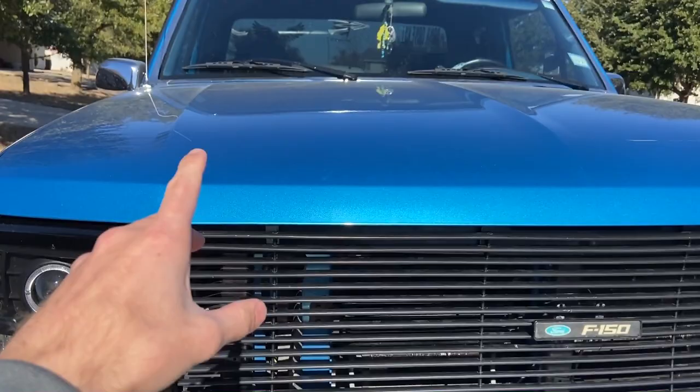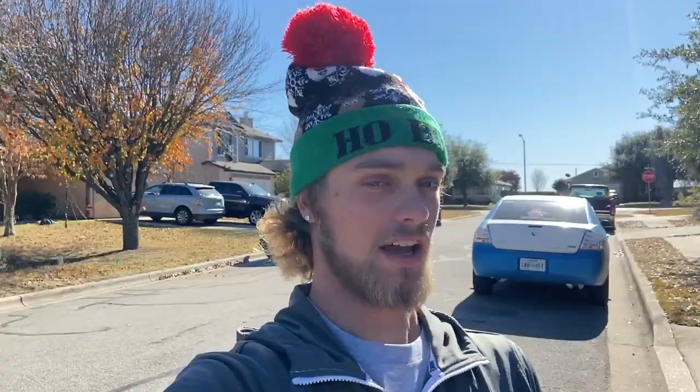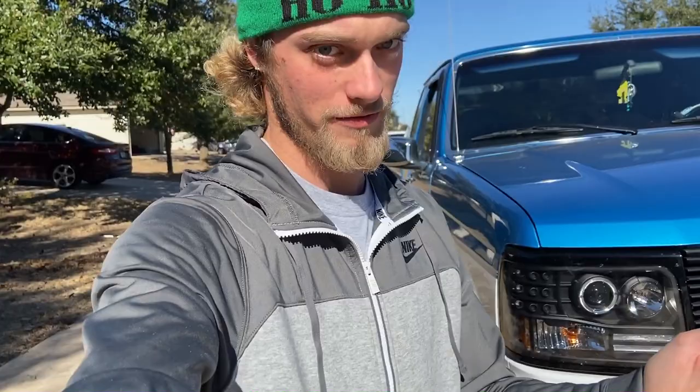I actually don't have one on there right now, but you could get some kind of bug guard. I actually have like a little visor thing that goes across the hood — it kind of throws the look off on this truck so I took it off, but those are definitely under 100 bucks. Moving along — you could get a new antenna. I still have the stock one on there. I want to get some kind of bullet antenna like everyone else has. I never use FM and AM anyway; I use Bluetooth or plug in my phone.